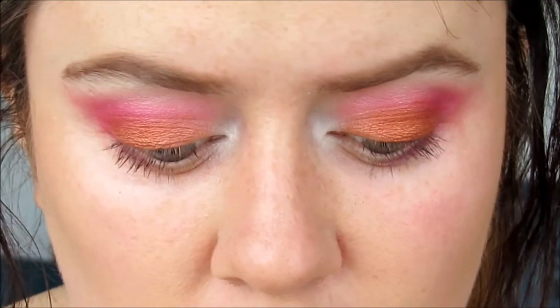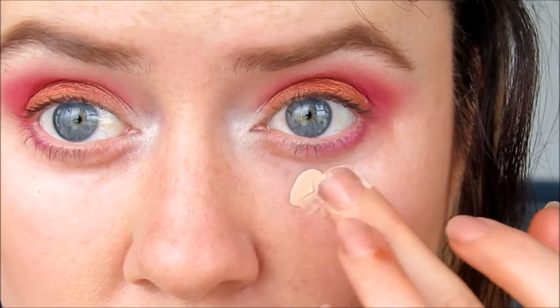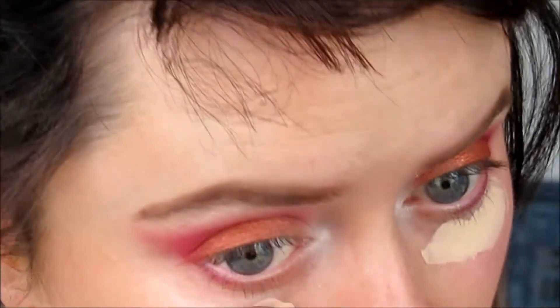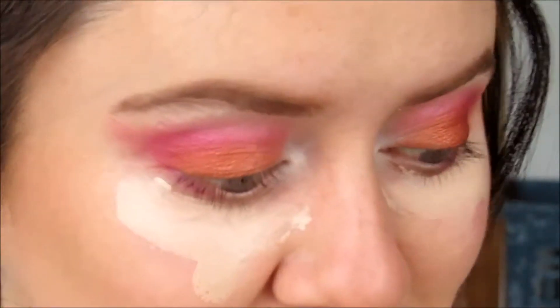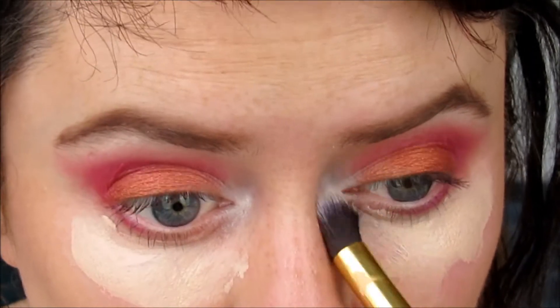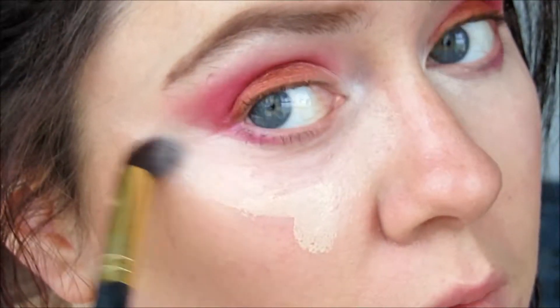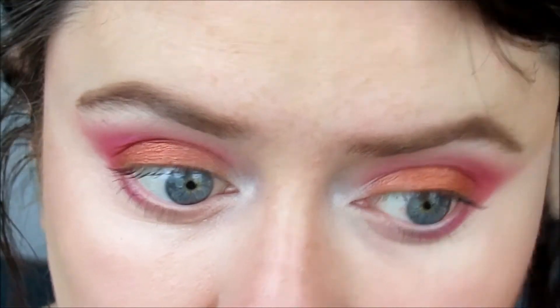Now I'm going to conceal under the eyes. Lately I've been using a foundation to conceal — I've got this L'Oreal True Match foundation in Ivory, and it's pink toned whereas my skin is yellow toned, so it works really well under the eyes to counteract the blues and reds. I'm going to blend that out with a little fluffy brush and clean up that edge of the eyeshadow a bit. This foundation is really lovely; I wish it was the right colour for my whole face.